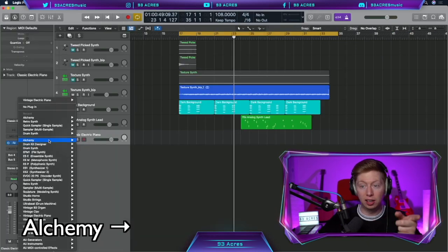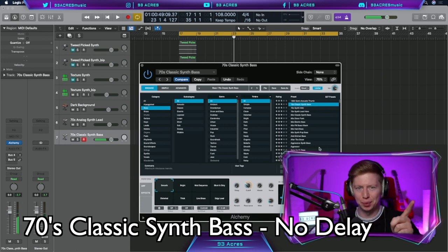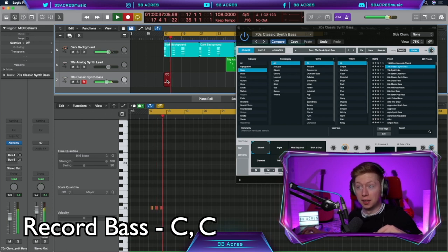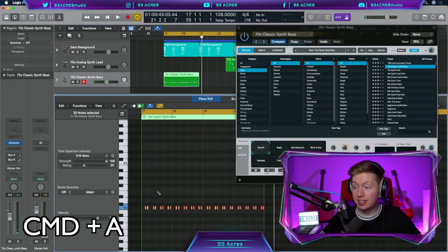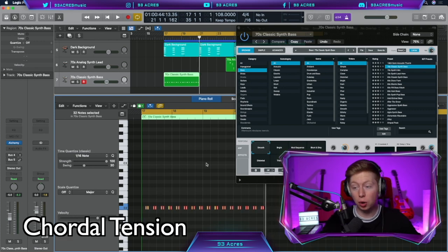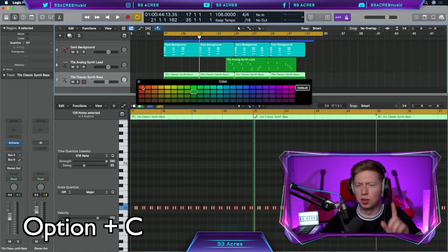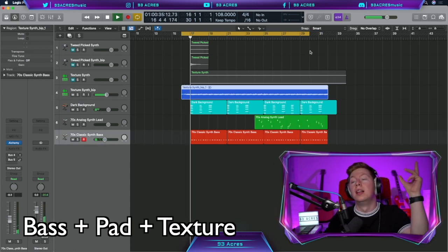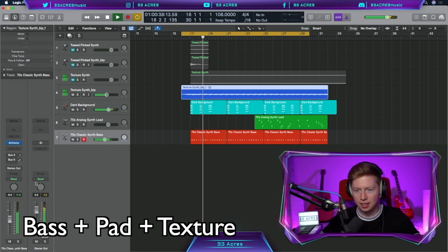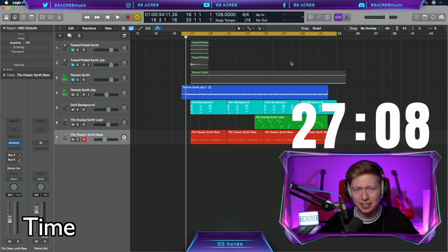Create a new software instrument, open up Alchemy — bass, 70s Classic Simp Bass. Bring down that delay — that'll work. The bass repeats the whole way through. Command A to select the notes, cue the quantize. Because the bass is holding the C note, it causes a lovely bit of tension between itself and the dark background chords. Command R to duplicate it across, option C, colour it red. Shorten the bass one bar and drag the texture synth back a bar as well. That sounds so cool — 32 minutes 50 seconds. Nothing like a solid bass to get us back on track.